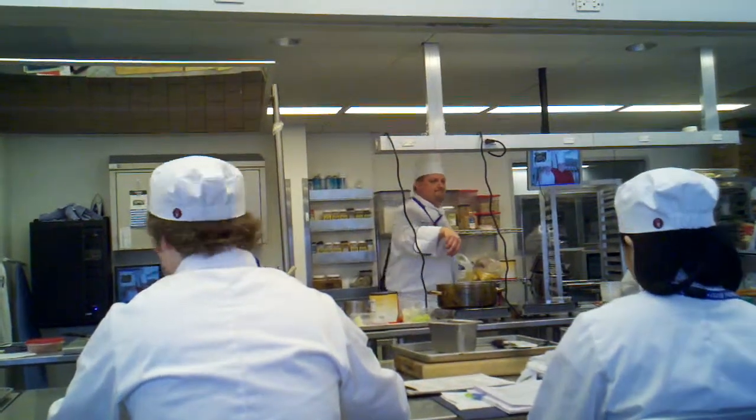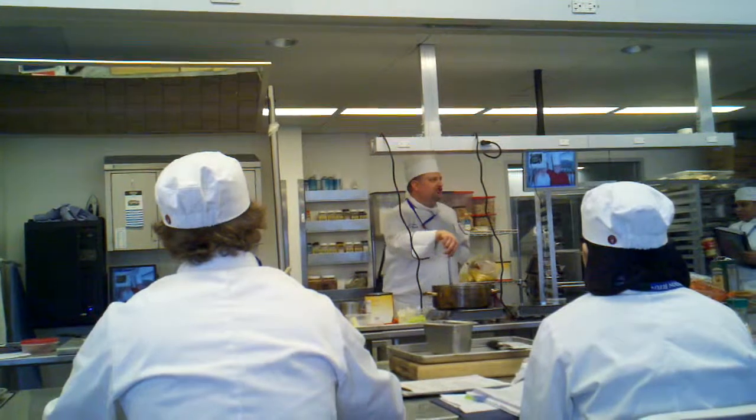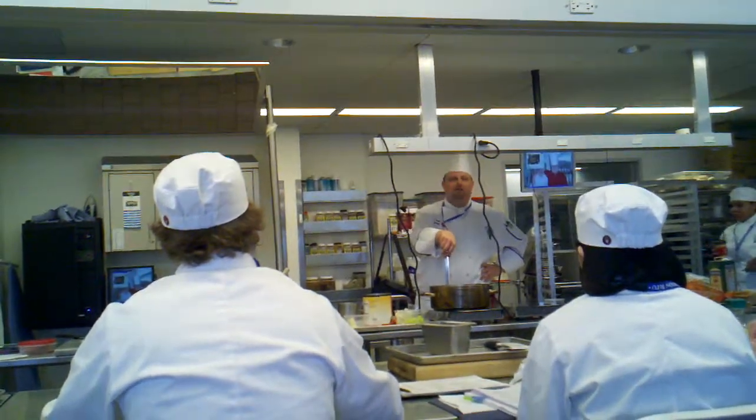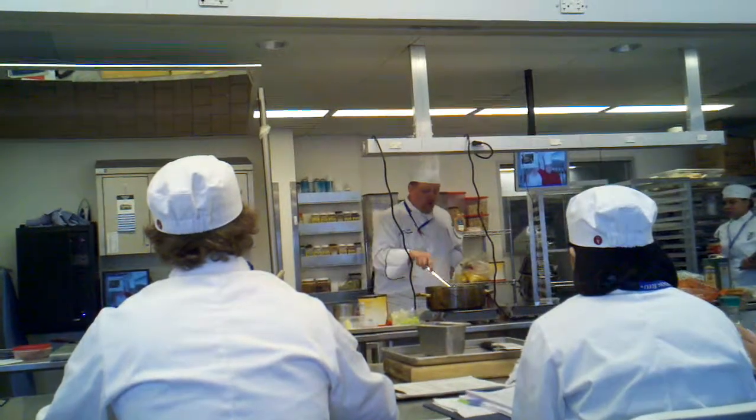So did I eat raw bacon? No. See, we're rendering it — it's cured, it's smoked, and it's cooked. It's cooked bacon. You just don't think it is because it is. I'm going to try to convince grandma — that's a whole different story.